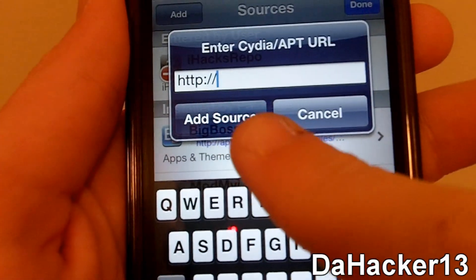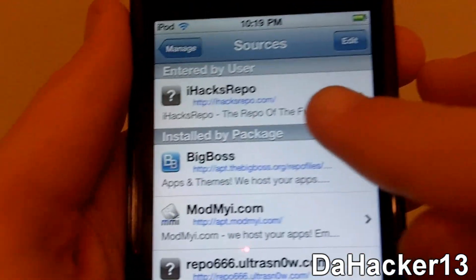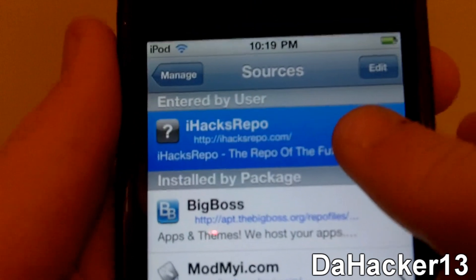Once you've typed it in, press Add Source. I already have the source so I don't need to add it again, but it's the iHacks repo, which you can see right there.